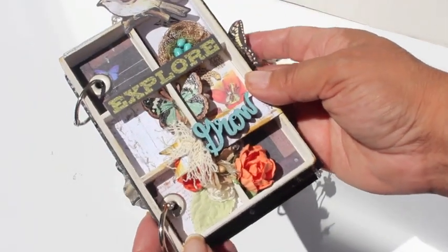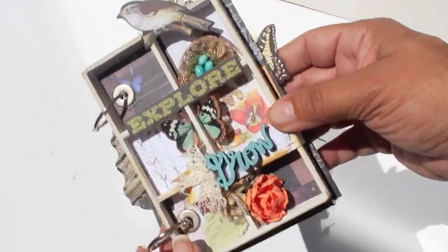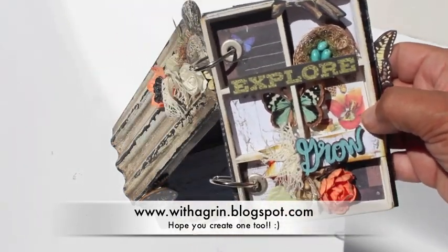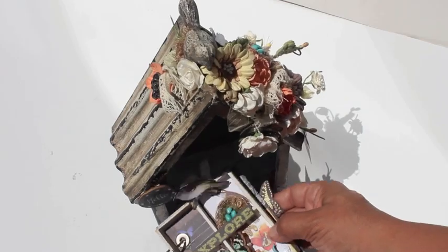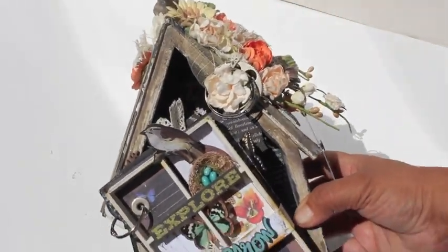Alrighty, so that's it. Super cute, simple. I hope you like it. If you have any questions, go ahead and email me. My blog is thegrandadblogspot.com. And again, I'll put the class link in the video description below. Alrighty everybody, I hope you're having a happy, scrappy time out there. Look how cute — pretty, pretty. You can do this.